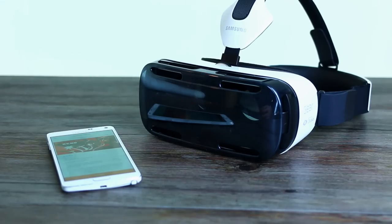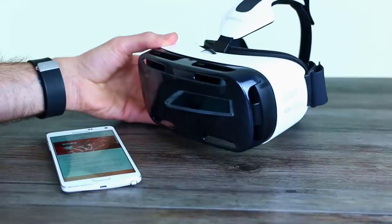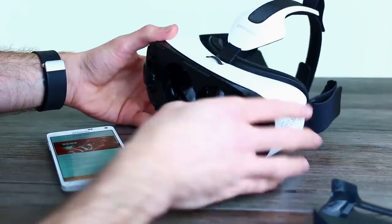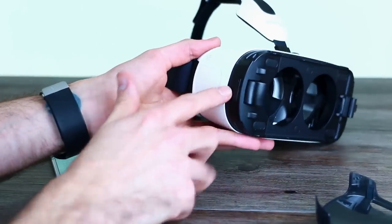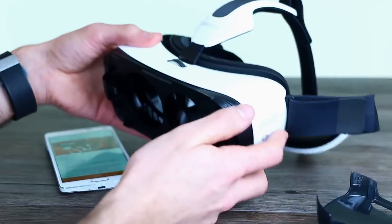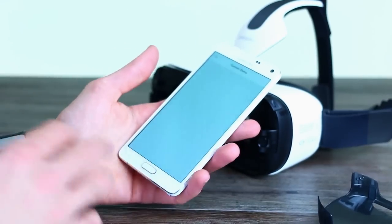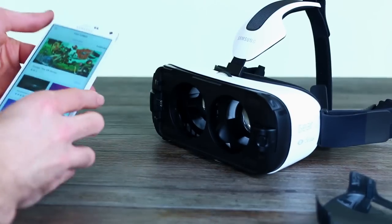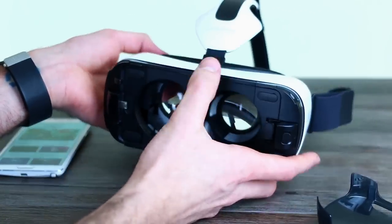This is the Samsung Gear VR. In terms of design, you can see it's a glorified set of goggles. You've got a protective cover on the front, two lenses inside, a few buttons, a focus control at the top, a back button, a touchpad, and a volume control. This is pretty much a dumb device — no brains inside. For the brains you will need a Samsung Galaxy Note 4. If you don't have a Galaxy Note 4, there's really no point thinking about buying a Gear VR.